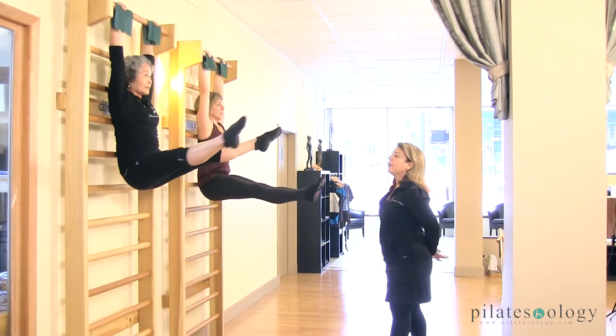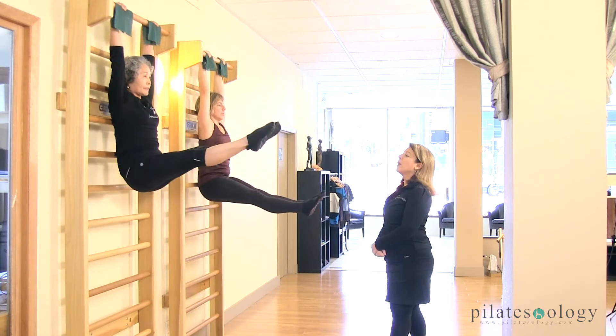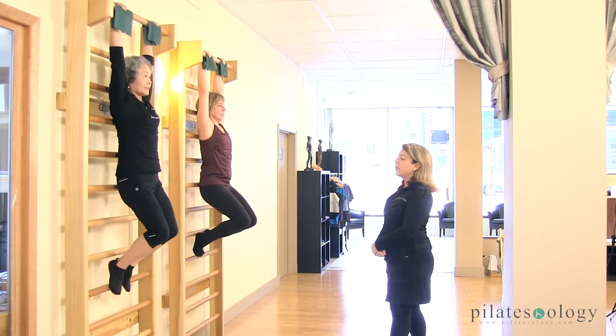Go down, open, kick your head, down, around, tummies in, lift, and around and lift, and bend the knees in, place the feet down.